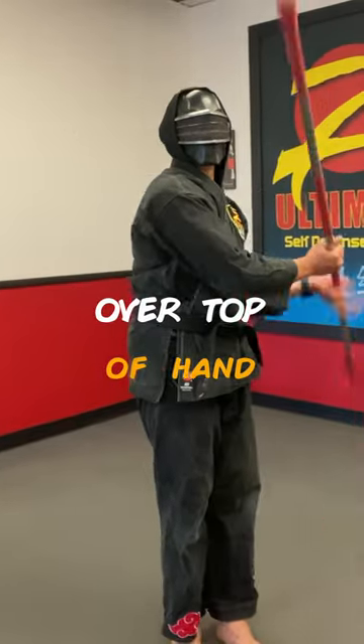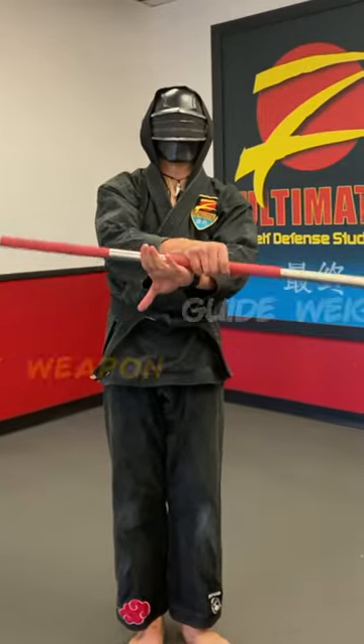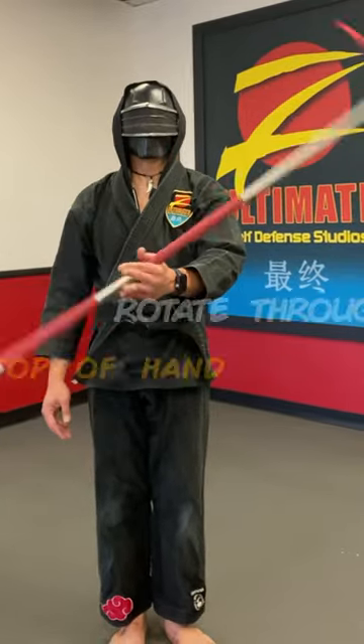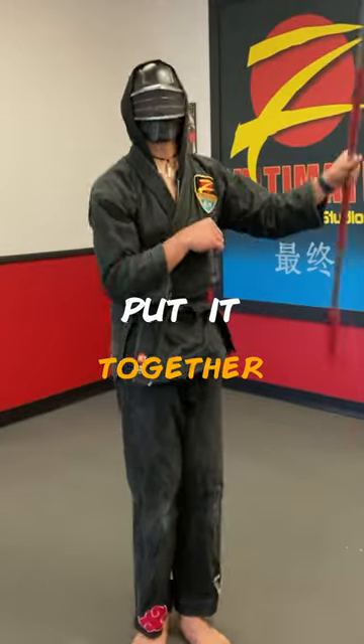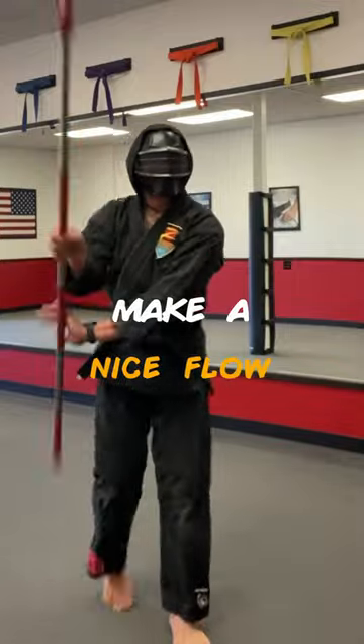Next, try flipping over the top of the hand — this gives one extra rotation. Guide the weight of the weapon and rotate through the top of the hand. Put it together and make a nice flow.